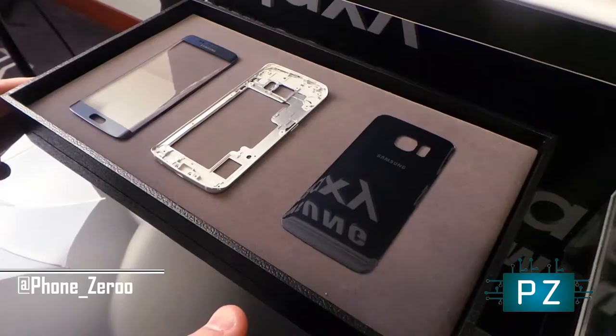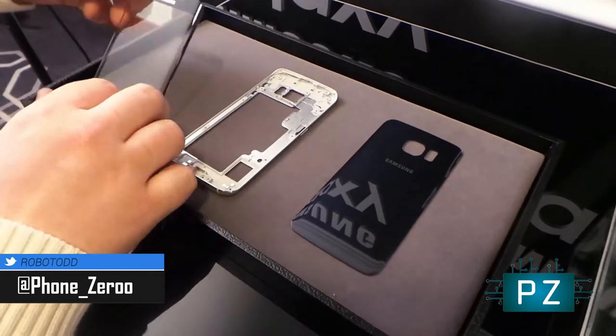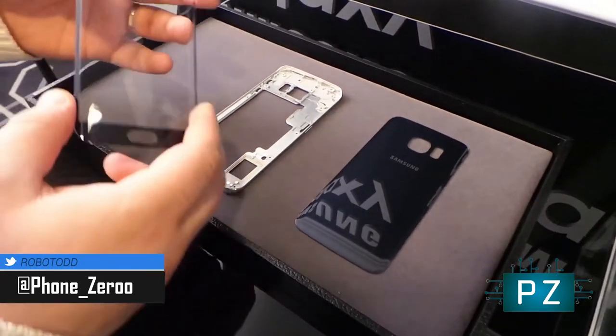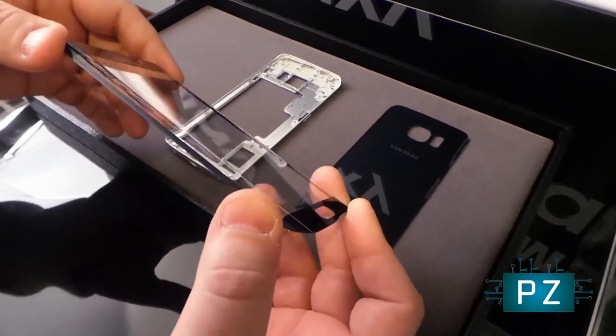Some of the components here that are used in the Galaxy S6 Edge — I wanted to walk you through them. That starts with the first part: it's a glass panel for the front of the device. You can see it's slightly, ever so slightly, curved at the edges.